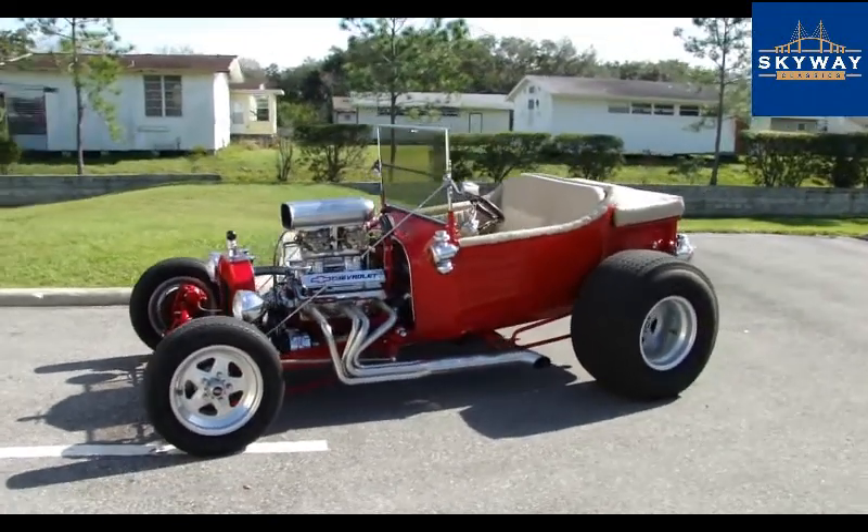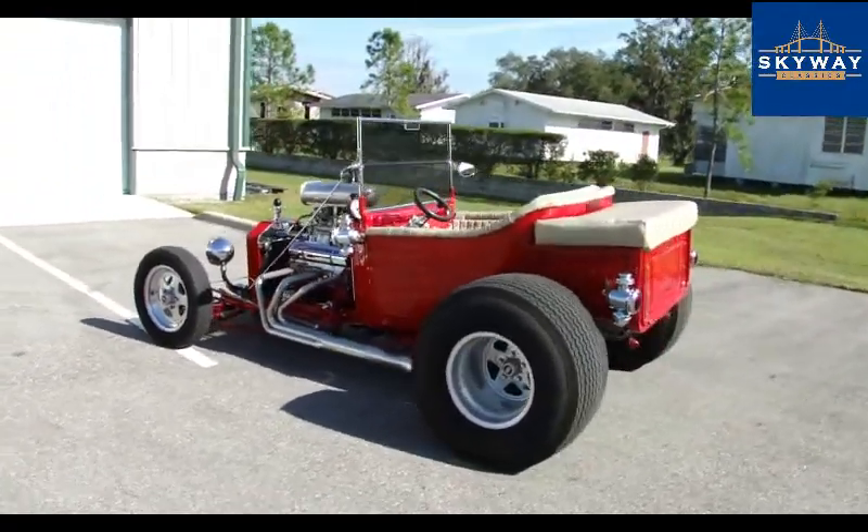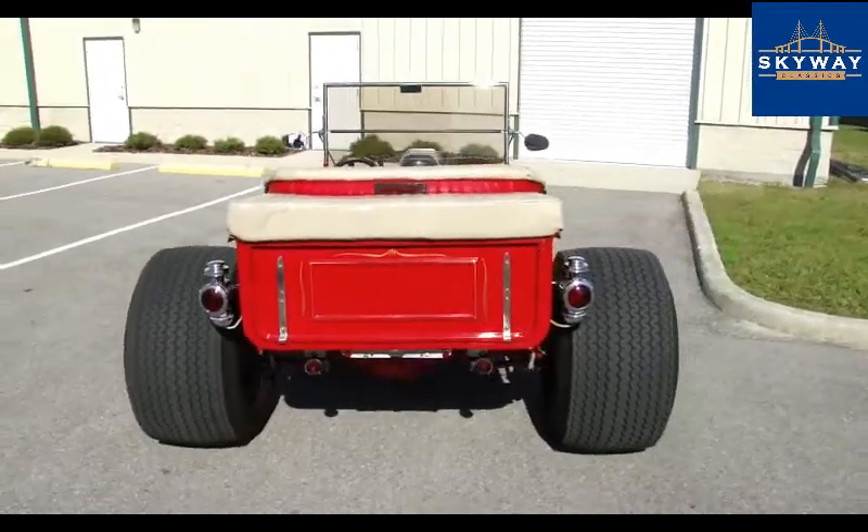We have got the T-Bucket outside here for you. Beautiful car inside, out, and underneath. We're going to show you all of that and of course fire it up and take it for a drive as well.